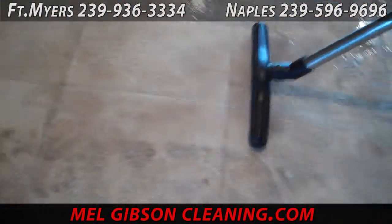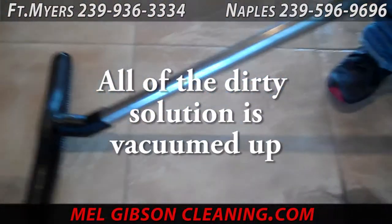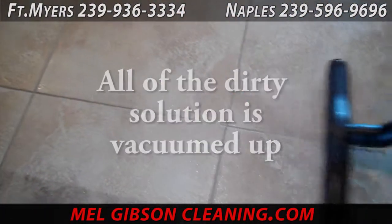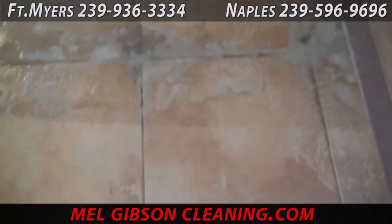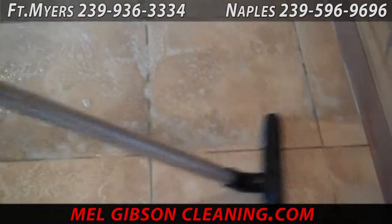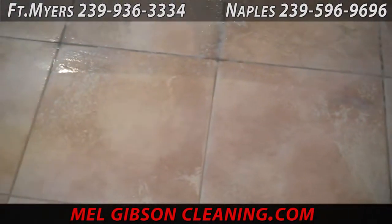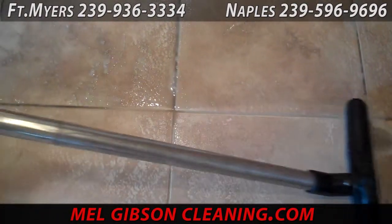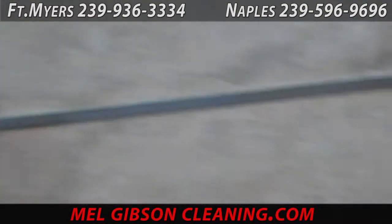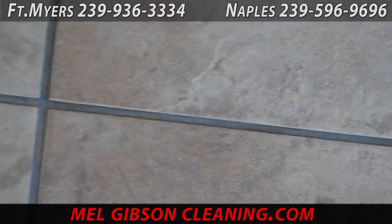Once we've scrubbed all this dirt loose, we come in and squeegee and wet vac all this dirty solution up. You can see all the dirt coming off of this tile — this floor really needed some attention. Once all this dirt has been vacuumed up, we thoroughly rinse the floor. We triple clear water rinse with a fresh mop and fresh water each time, going in to flush out all that grout and all the little pores of the tile to make sure there's nothing left. This is what we started with — very dirty tile, very dirty grout.